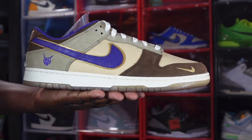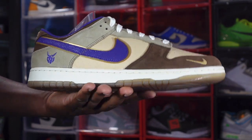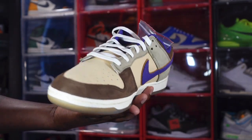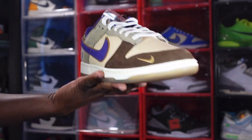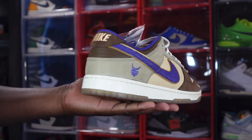Here we go — we have the Nike Dunk Low. The theme of this sneaker is a representation of Japanese culture; it is a celebration they do in February that transitions into the spring part of the year.